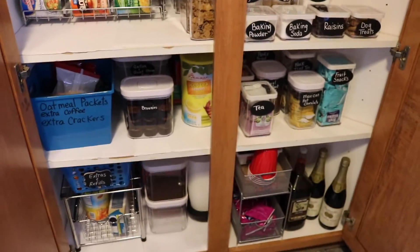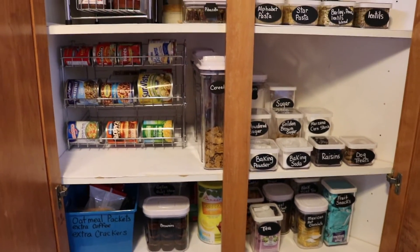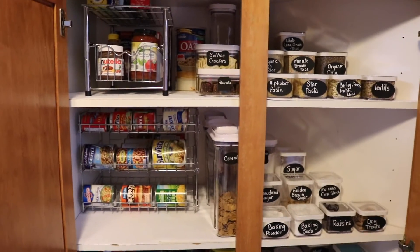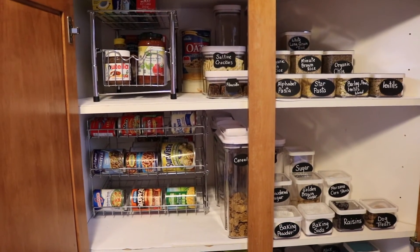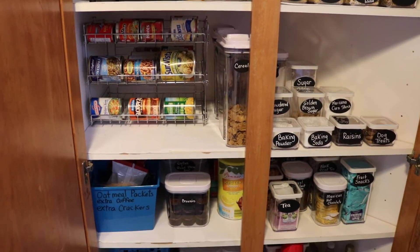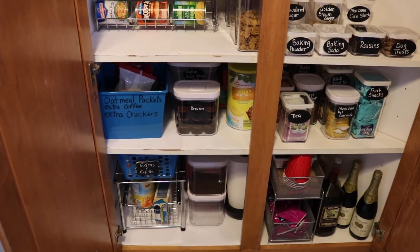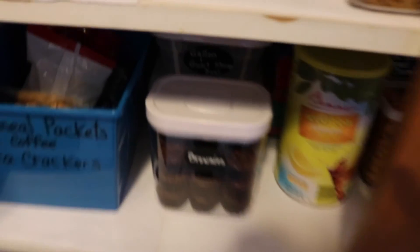It was so much fun doing this project — it's really nice to see that everything has a place now, with labels, and everything is easy to get to. It just looks so much more organized. We're going to go ahead and try out this method and I'll let you know how it goes — hopefully we can keep everything in its place.